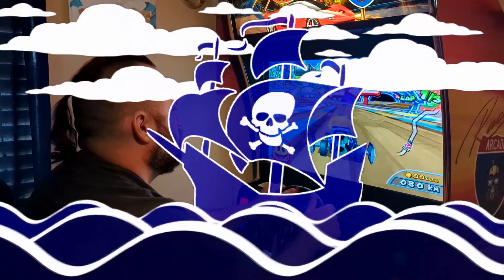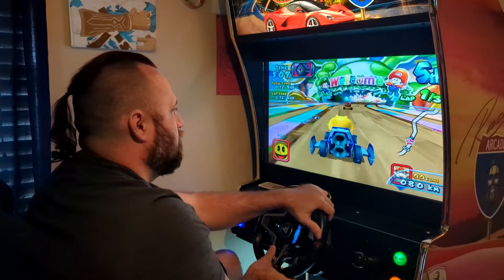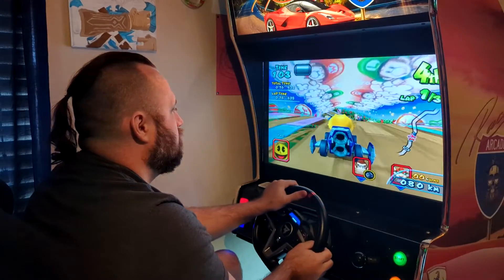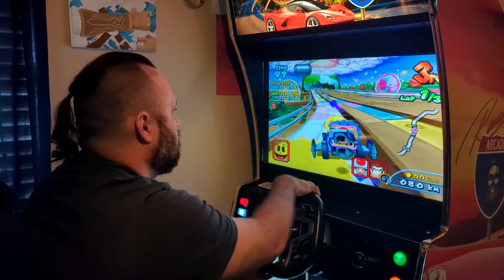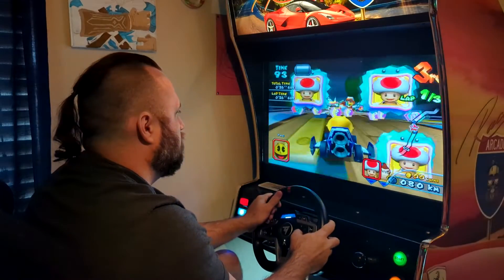Until next time buckos, this is the Arcade Pirates sailing out.